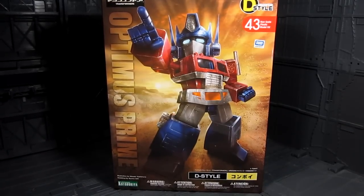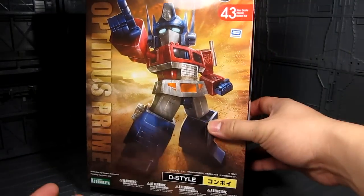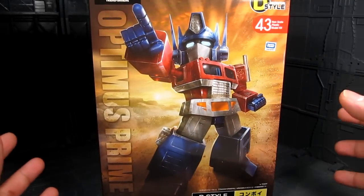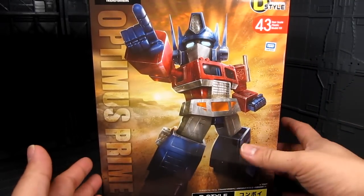Hi guys! My name is Meads. This is going to be a review for D-Style Optimus Prime, and this is made by Kotobukiya. I'm really excited for this kit. The box art is amazing — really cool. I'm a big fan of D-Style. They basically bring the super deformed version of other mechs other than Gundams, which Bandai already makes.